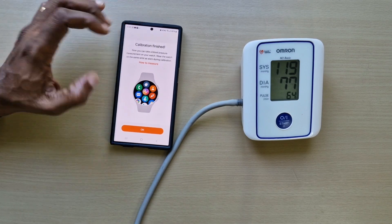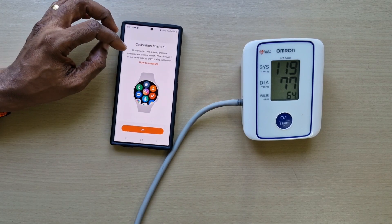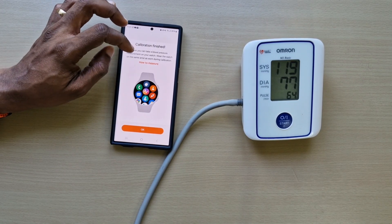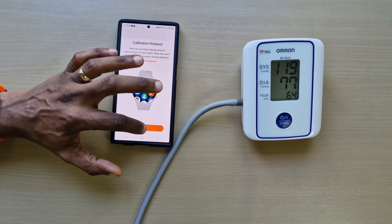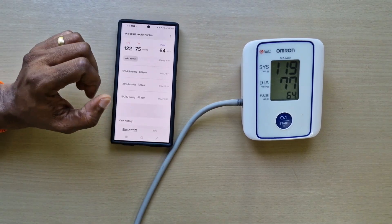That's calibration finished. It says: now you can take blood pressure measurements on your watch. Wear the watch on the same wrist as during calibration. Press OK, and that's all set up now.